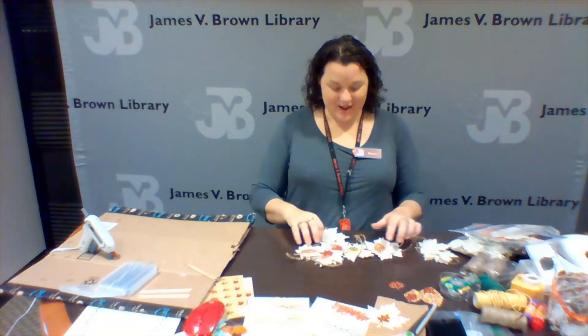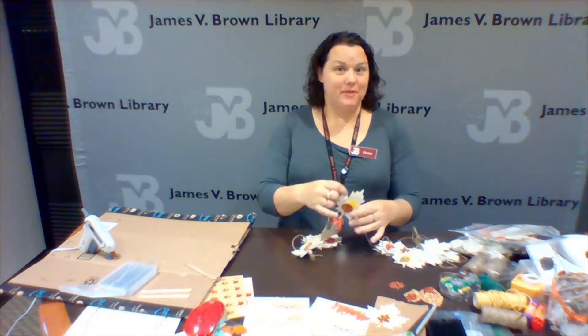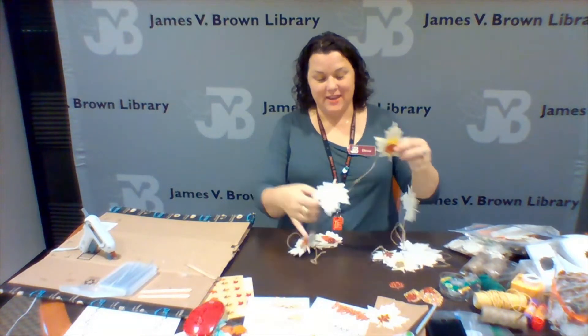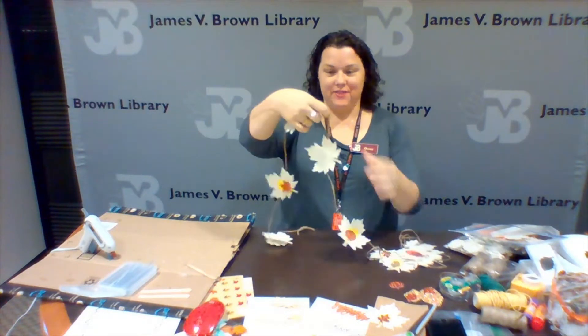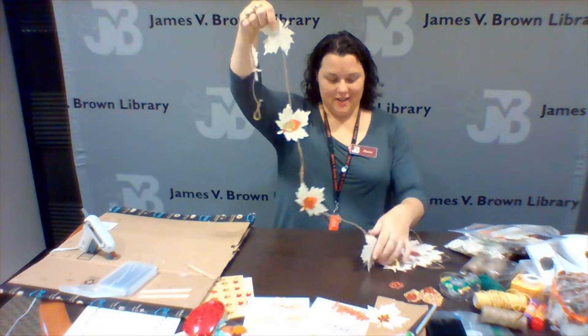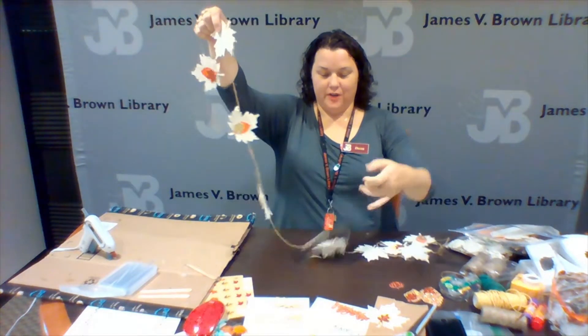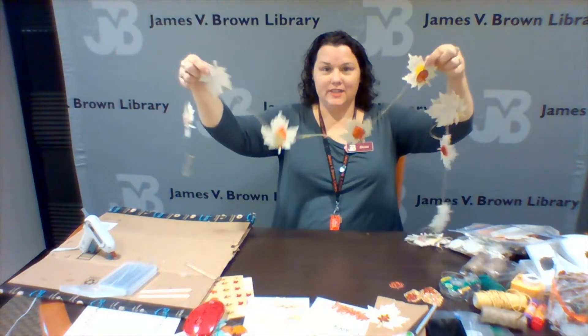Hi everyone, it's Dana and I'm back with another fun DIY craft that I'm actually going to put together as another take and make kit. This is going to be a book leaf garland kit and I'm going to show you how to make them and put together some kits so you can make your own at home.